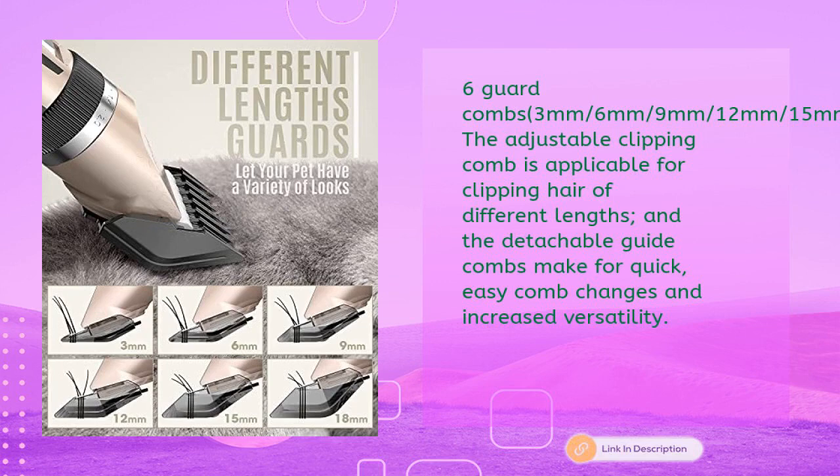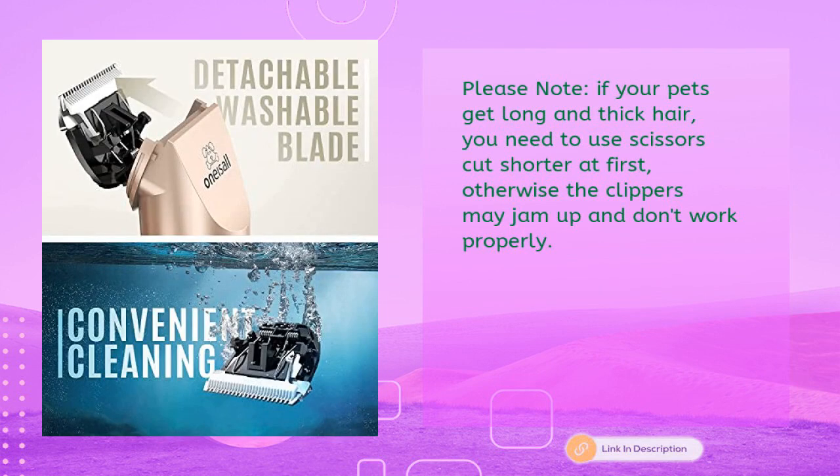The adjustable clipping comb is applicable for clipping hair of different lengths, and the detachable guide combs make for quick, easy comb changes and increased versatility. Please note: if your pet has long and thick hair, you need to use scissors to cut it shorter first, otherwise the clippers may jam up and not work properly.